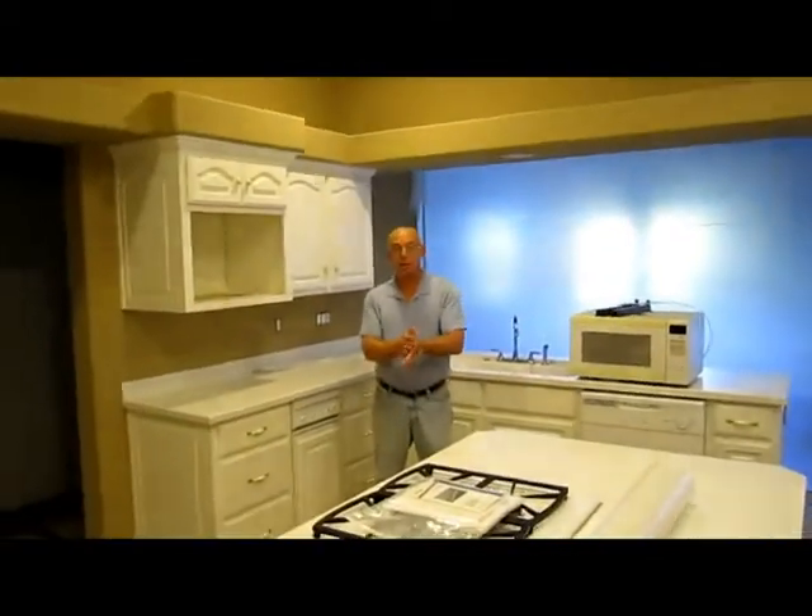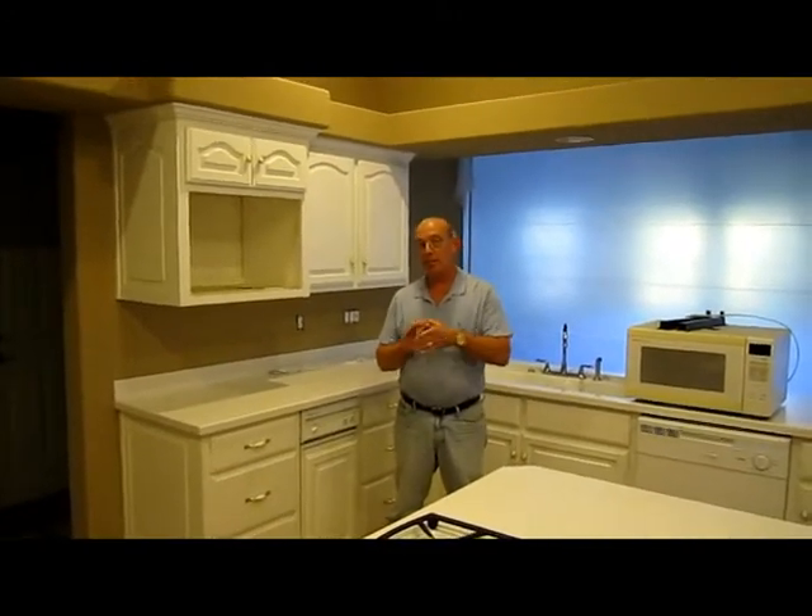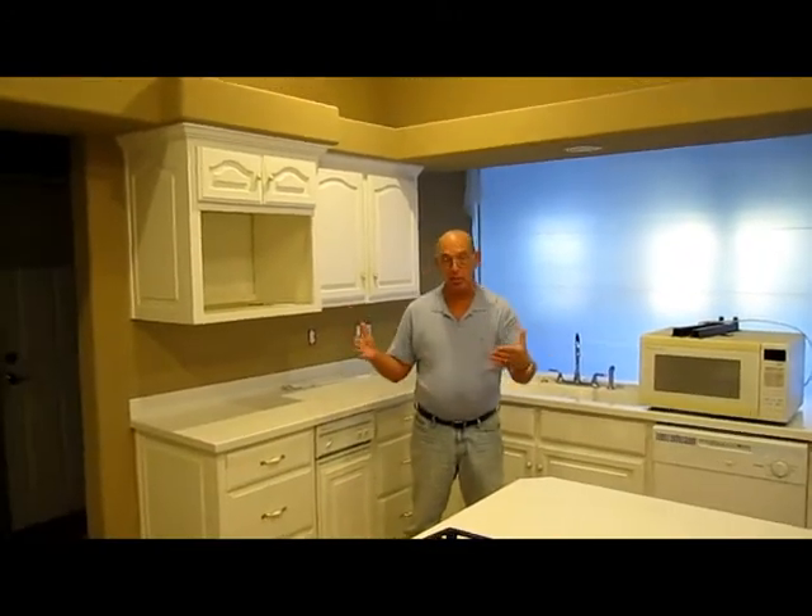Hey everybody, Contractor Mike here. New project — we are at the Suzanne and Jim project. Basically a kitchen remodel that we're doing here, but a lot of changes are going to happen.